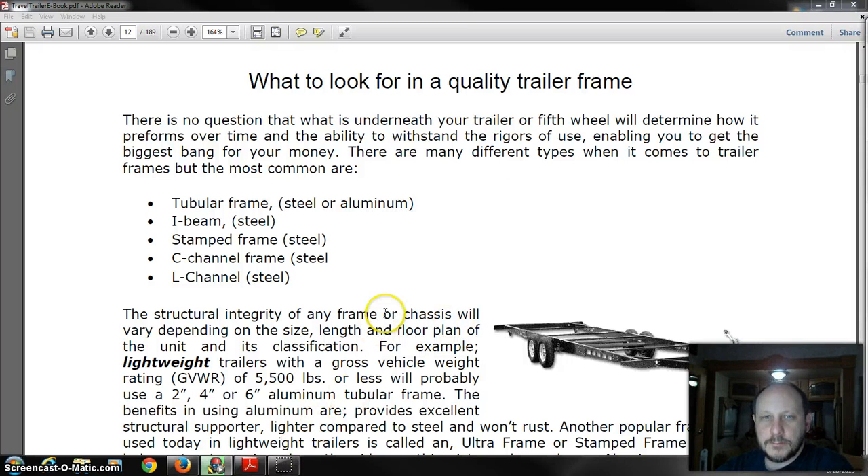Hey folks, this is Brett Pruitt once again here and we're going to go over some things to look for in an RV. This is some stuff from a book that I purchased — we're not going to go into great detail of a lot of their stuff to keep from stealing it. I will put a link up where you can purchase this book for yourself with video.